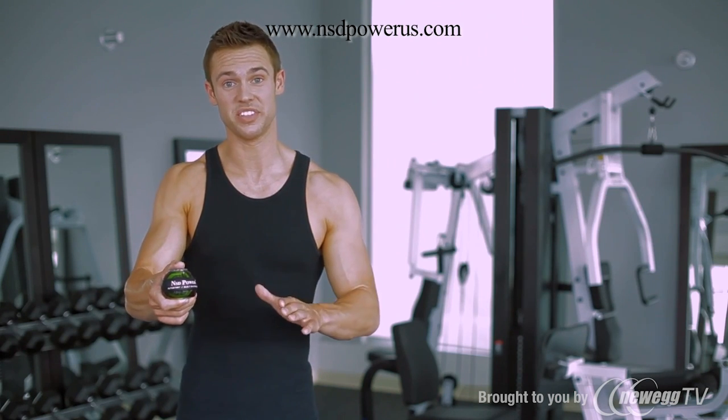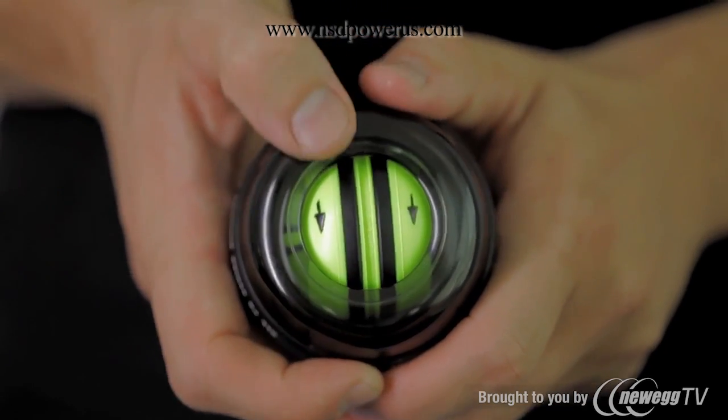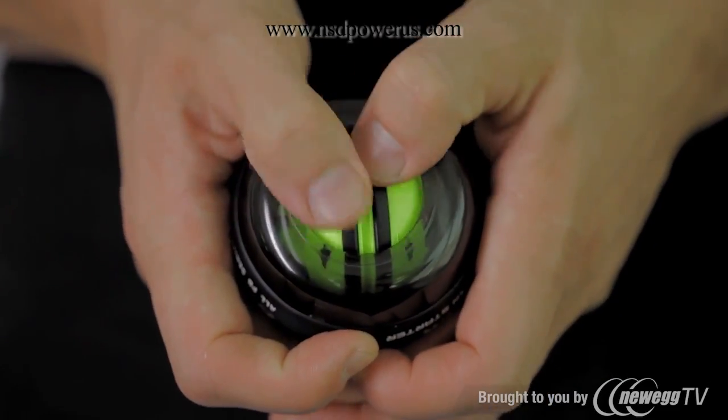This is the new Autostart NSD Spinner, and this is an even easier way to get things started. Using your thumbs, begin turning the rotor in the direction of the surface arrows on the yellow rotor.